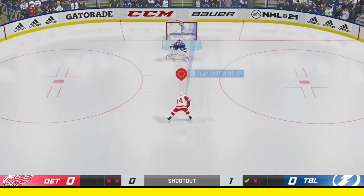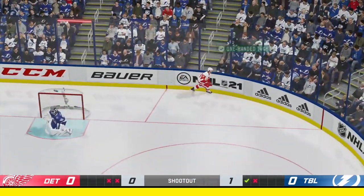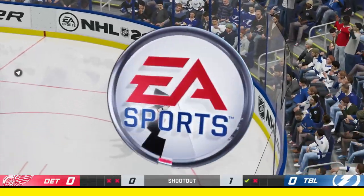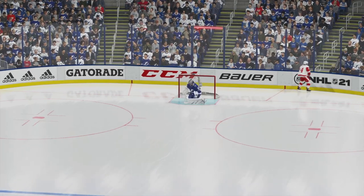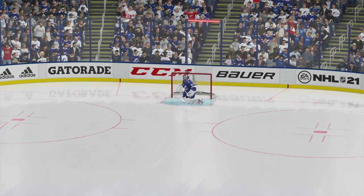Hello and welcome to NHL 21. Today we are going to learn how to do the one-handed tuck for both right-handed shooters and left-handed shooters. So let's get started.